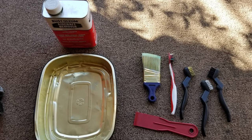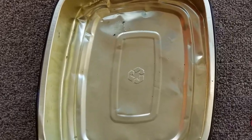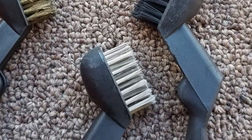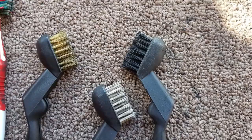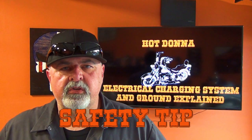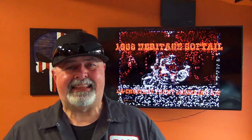I had some of that left over and decided to give it a try. As you can see in these pictures, we're set up here with our aircraft paint remover, a metal pan, and three different types of bristle brushes — a steel bristle brush, a copper bristle brush, and a nylon bristle brush — along with a toothbrush.